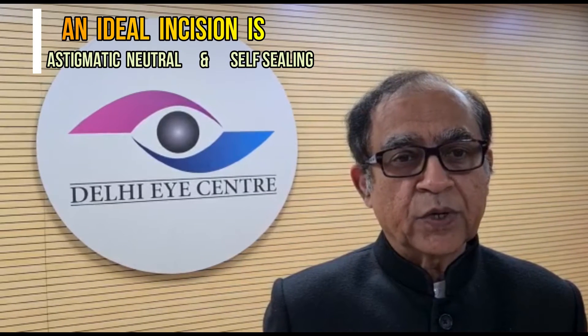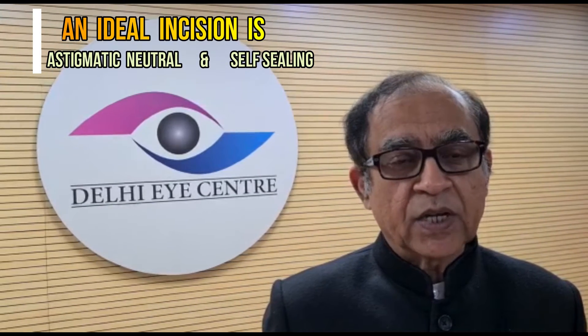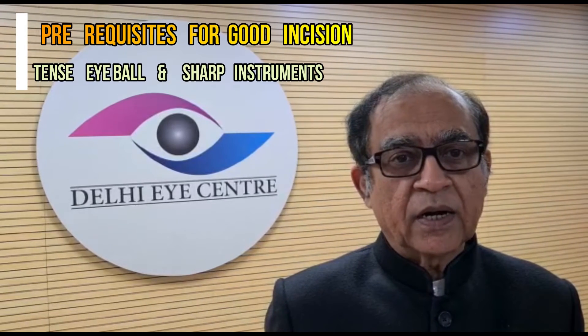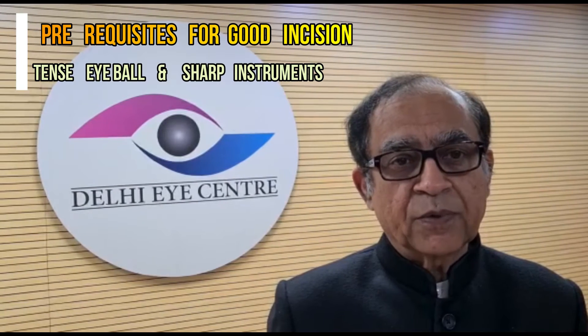Today we are going to talk about incision making for phacoemulsification. The main aim of the incision is that it should be astigmatically neutral and self-sealing. The two prerequisites for a good incision are a tense or hard eyeball and a sharp instrument. There are three types of incision: triplanar, biplanar, and uniplanar. The triplanar incision has better control and valve action.